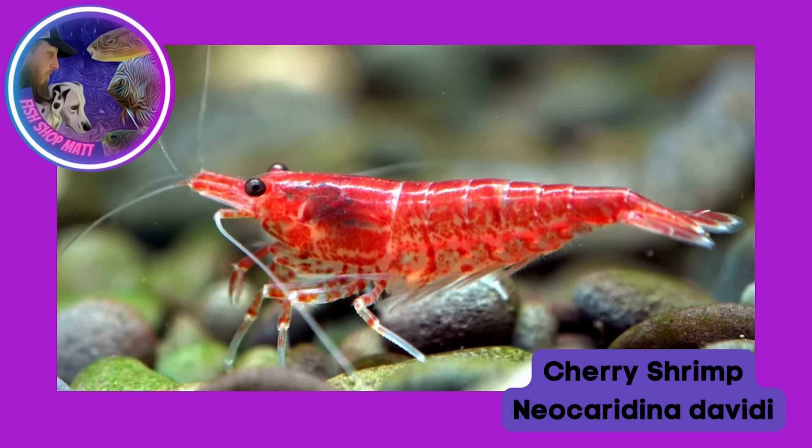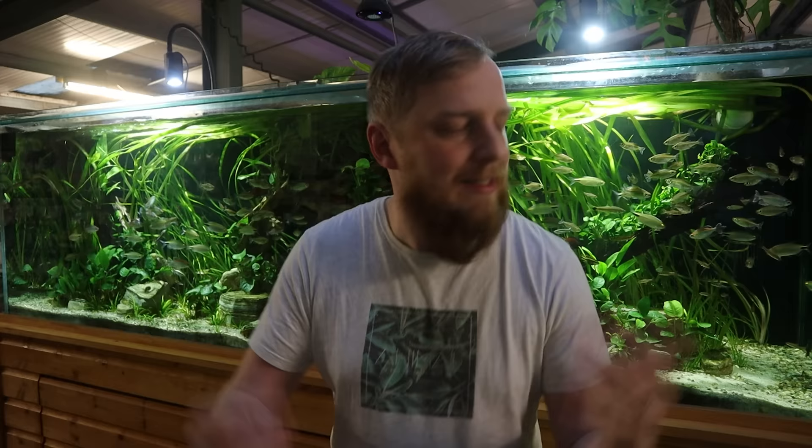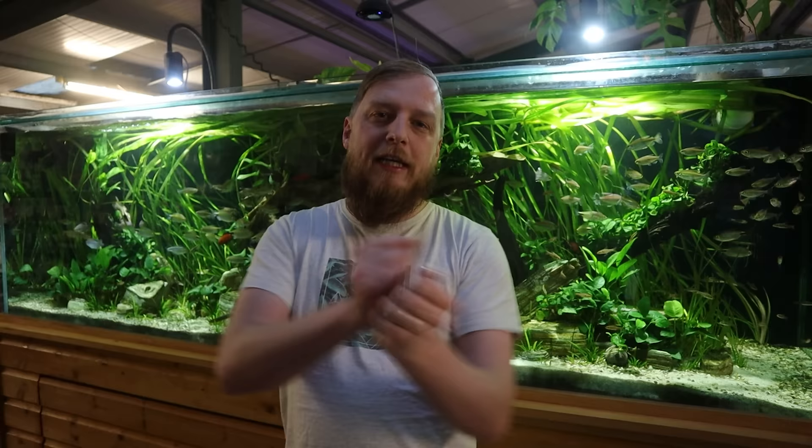Now revisiting our shrimpy friends: cherry shrimp. They come in a multitude of colors — reds, yellows, blues, blacks — they're all color morphs of the same species and should be similarly easy to keep. Some rarer or fancier colors might be a bit weaker due to selective breeding, so if you want a hardy one, stick to reds or wild coloration. Like amanos, they've got pincers and will get into all the nooks and crannies to get algae out, giving your aquarium a massive clean — though being shrimp they can't grip the glass, so everything else is fair game.